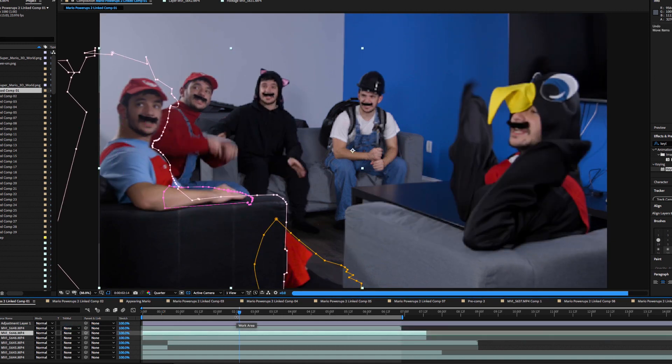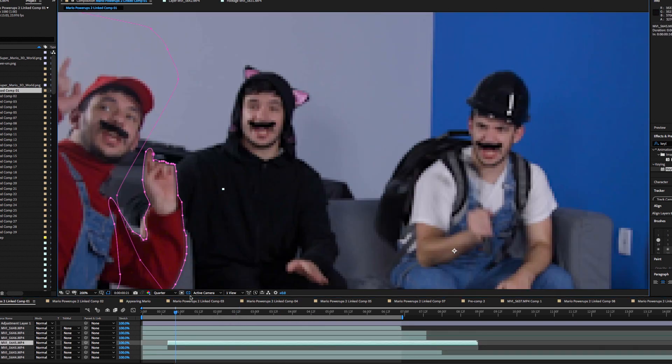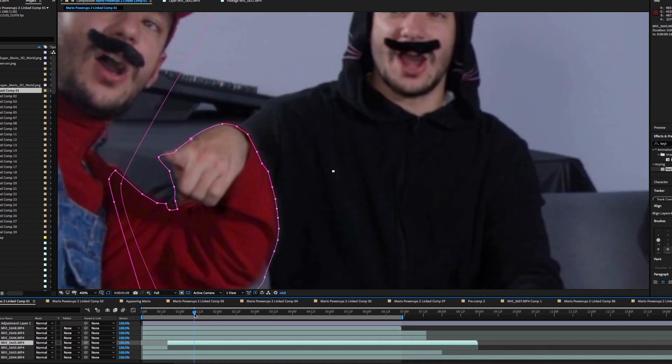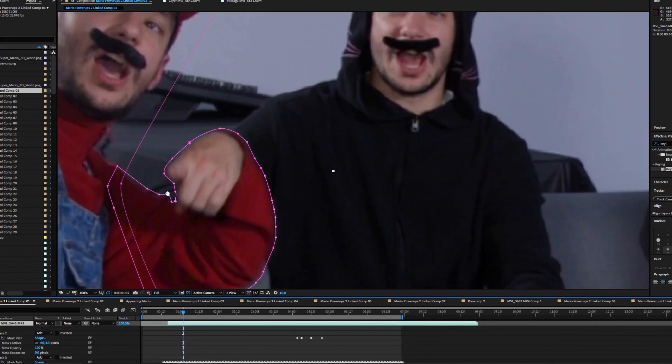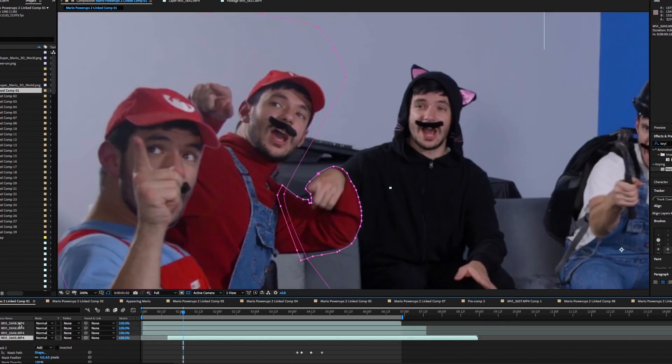No matter which way you take it, this shot will take some time, and with a shot like this there's not much room for error. You'll have to consider how much time you're willing to commit to an effect like this. If it's not possible to spend at least a whole working day rotoscoping, you'll want to reevaluate the way you shoot the effect.